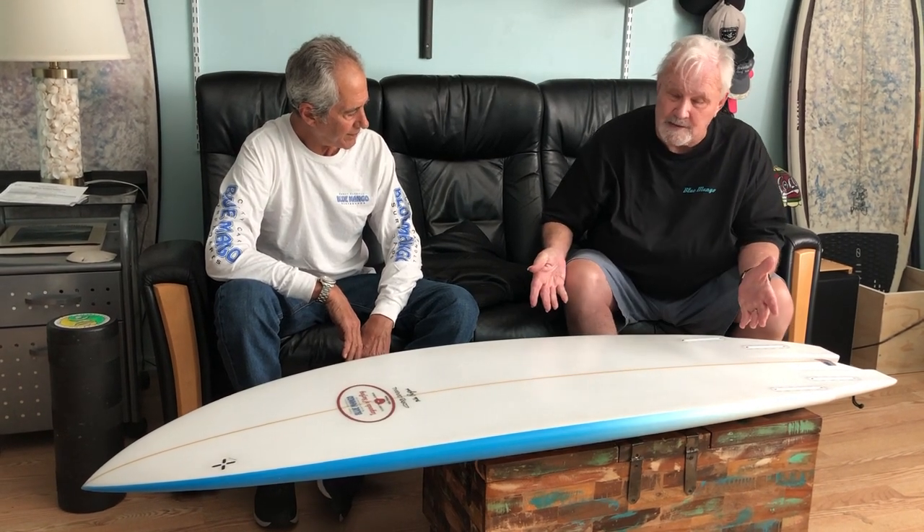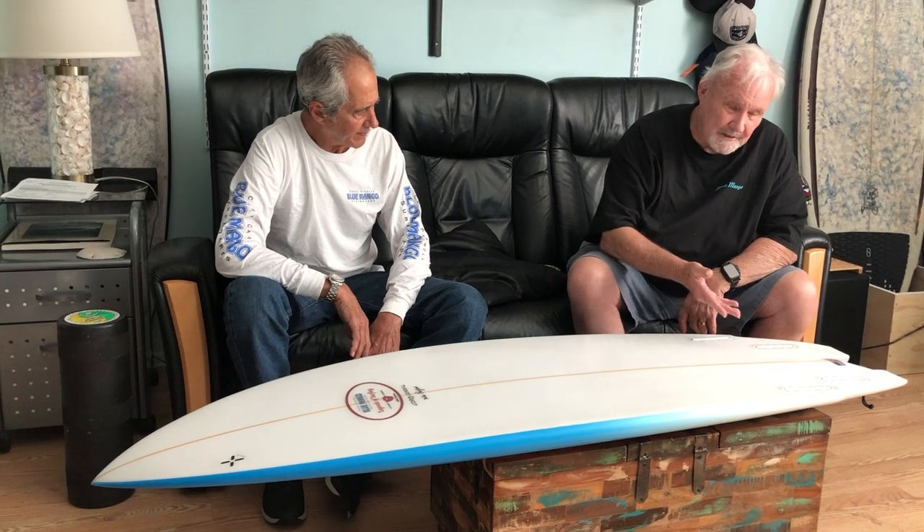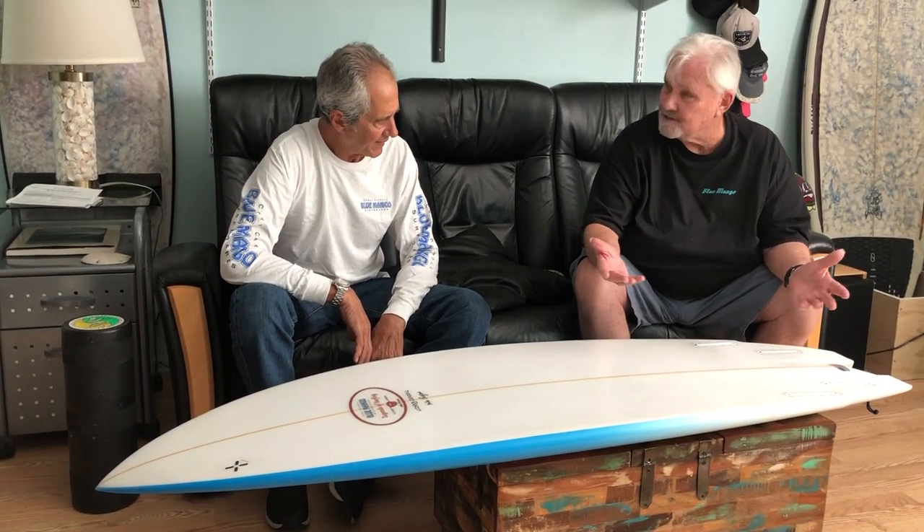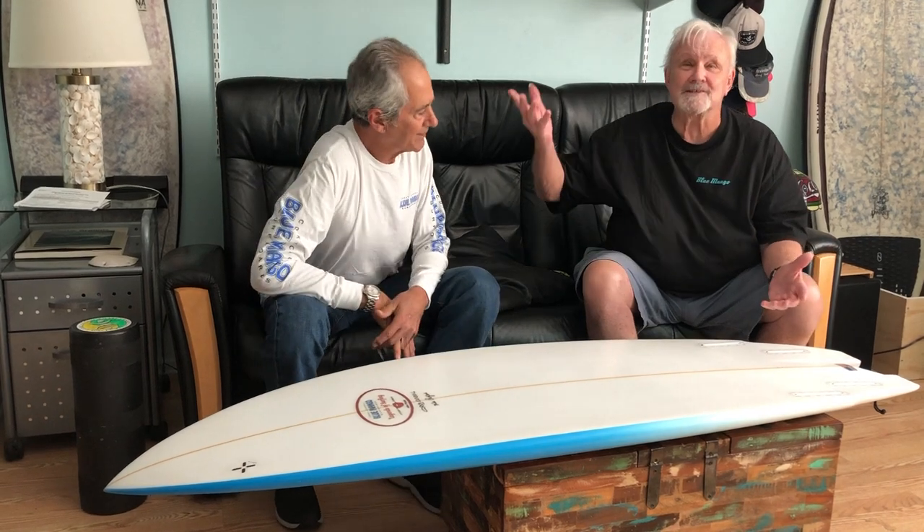This board has flotation, it's got width, it's got thickness, and we offer it in a variety of fin configurations — that's the word I was looking for.